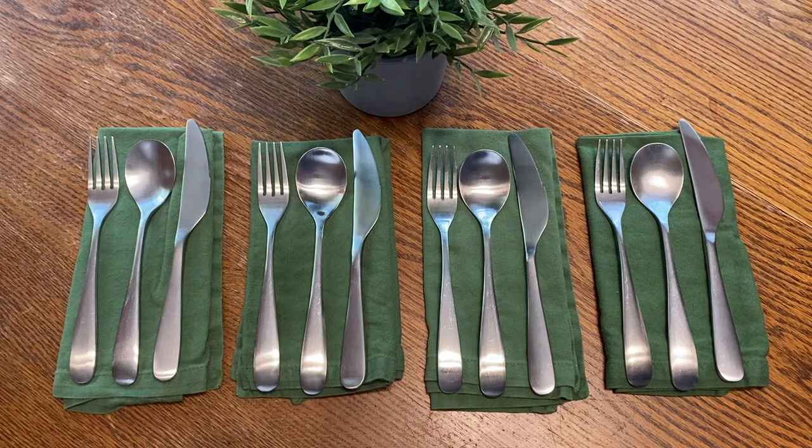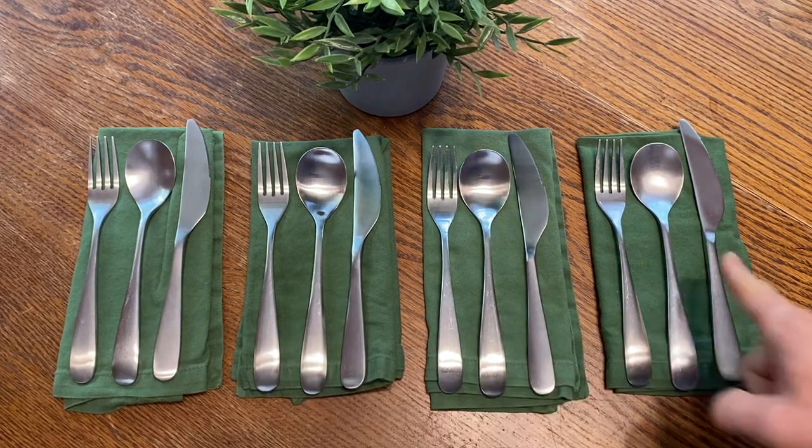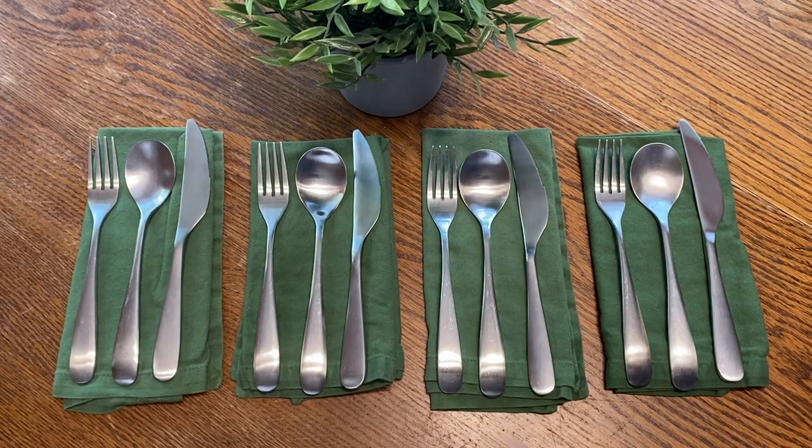Here's a very practical way to practice math when you're setting the table. We can see that there are how many settings — one, two, three, four. You might count them by twos: two, four. And maybe they just recognize a pattern of four.